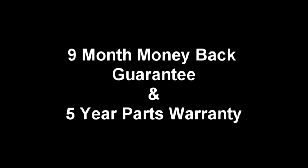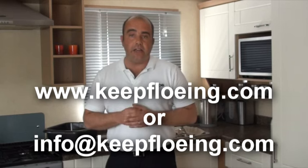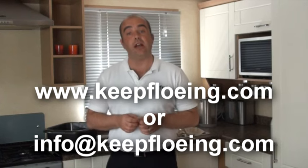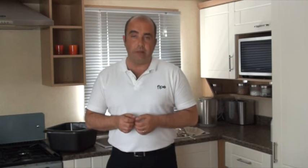Obviously lodges and holiday homes will have slightly more. Flow is completely covered by our nine-month money-back guarantee and our five-year parts warranty, so if you do encounter any problems at least you know you're covered. If there's any other advice you need, please go to the website listed below where you can find our phone number and email address so you can contact us for support directly. Thank you for watching. Bye for now.